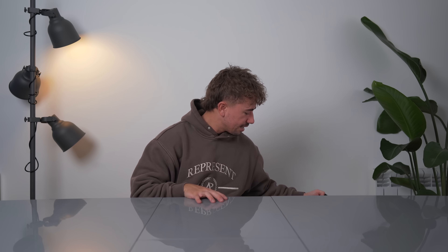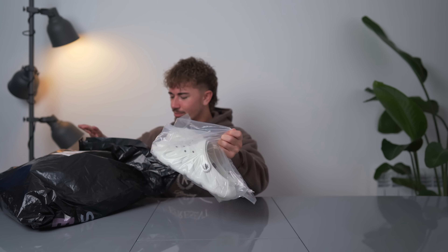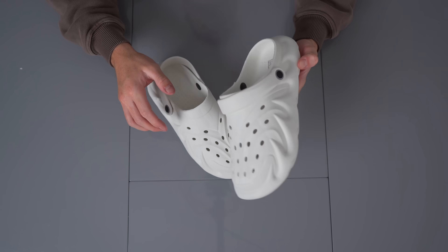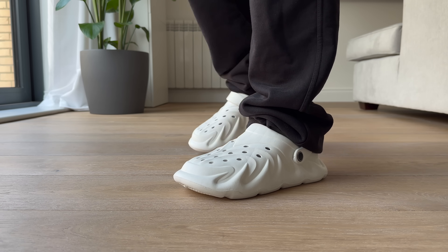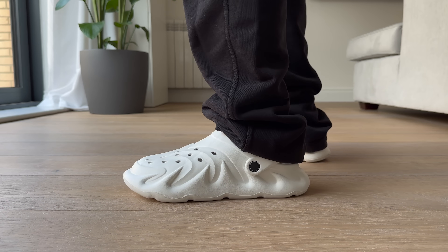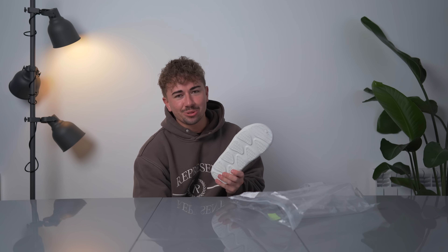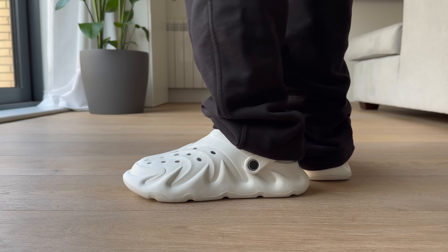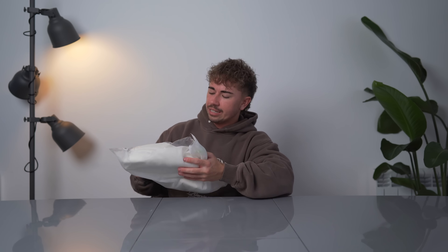We got a big bag — hair number one. Is this just the same as the rest? This is the Yeezy 450 if it was crocs. We're getting all kinds of new creations. Why does this look so small as well? Let me try them on. They're instantly the most uncomfortable ones for sure — they just don't feel nice on my foot at all.